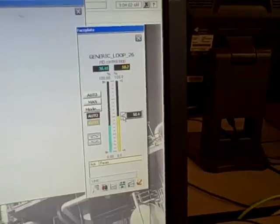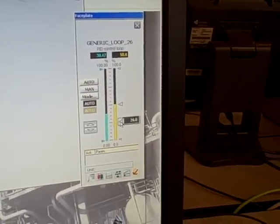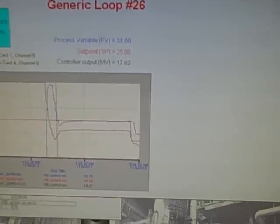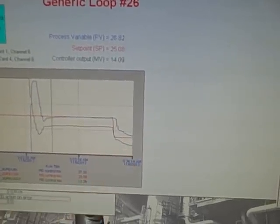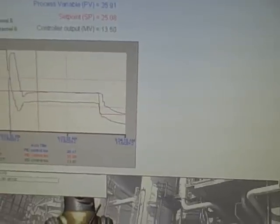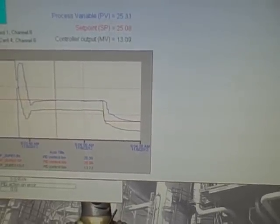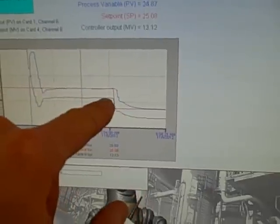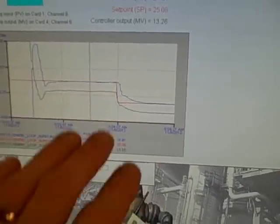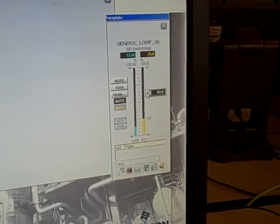We're going to take our set point control and move that down to about 25%. That of course closes off the valve and we see our air flow dropping off into set point. We could be more aggressive with our tuning at this point — looks like we could use perhaps a bit more proportional action and integral as well. We have a sharp drop off first but then it gradually slides into set point. We could make that more aggressive, so more tuning could be done in this particular loop.